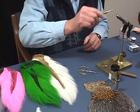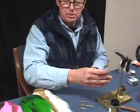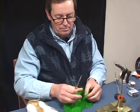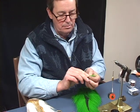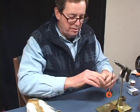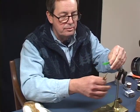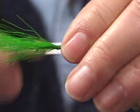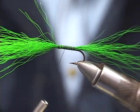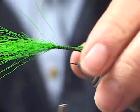We're going to wrap this thread on the hook as we normally do. The first thing we're going to put in here will be the tail, which is going to be green. Just get a little piece of this. We don't have to really even this up — we're just going to pull some of the shorter fibers out, which will make it very bulky. We'll tie that in, and then we're going to cut this off right here to make a little green tail.